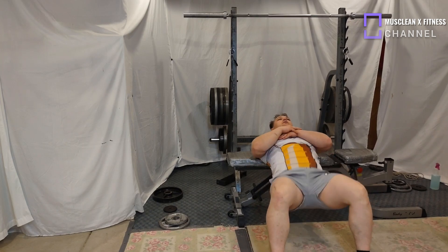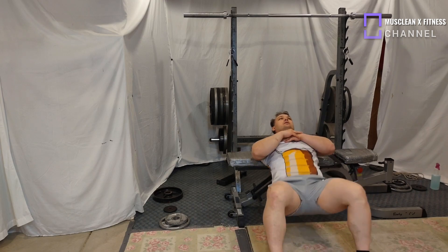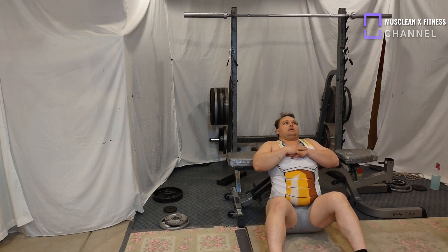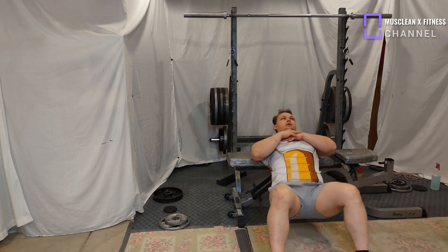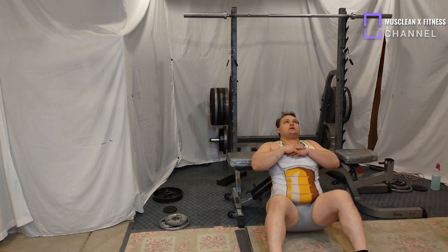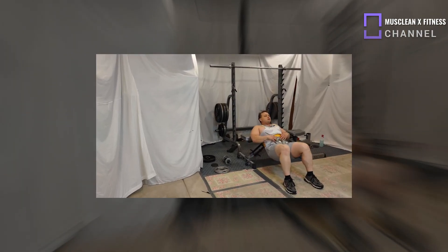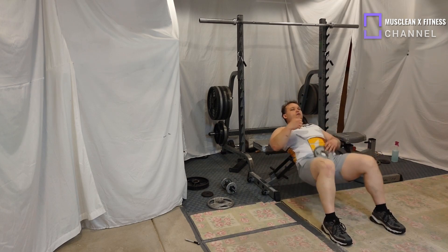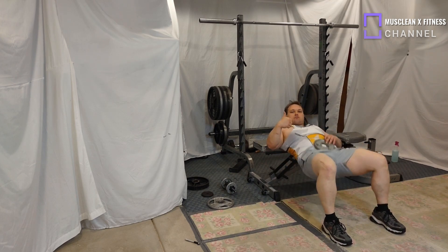Here we go to the actual real hip thrust. Make sure your back is straight, make sure your body weight is nice and even on a platform or a bench, and go up and down. Breathe in as you go up and breathe out as you go down.